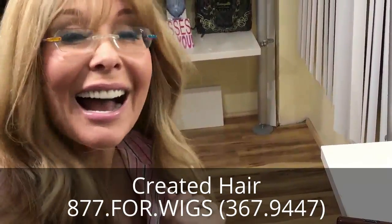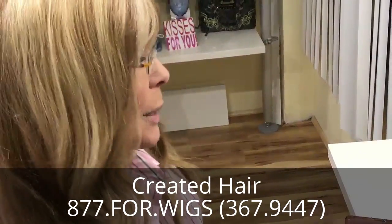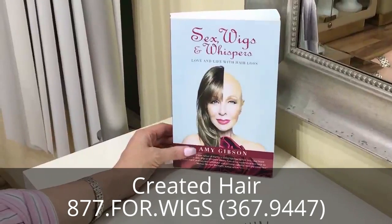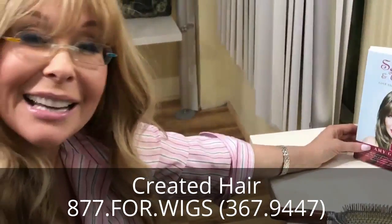Until next time, this is Gibson at CreatedHair.com. There's more tips in my book Sex Wigs and Whispers, and I do talk about a lot of the issues with the clips in there as well. I'll see you next time. Bye!